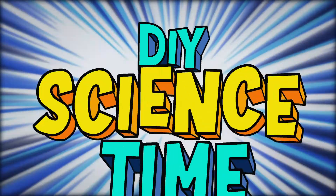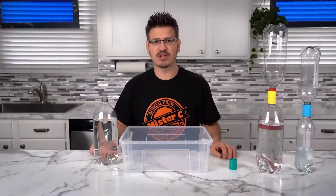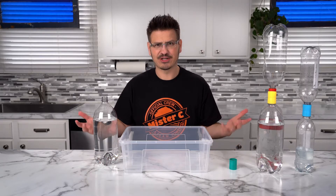What time is it? It's science time! We're talking air pressure. Air pressure.